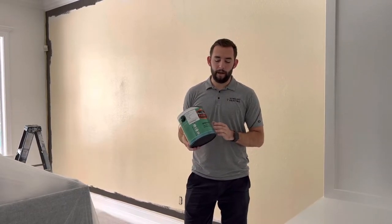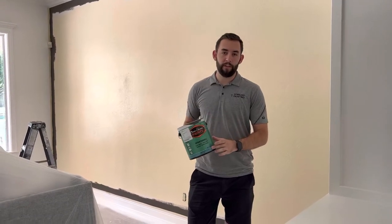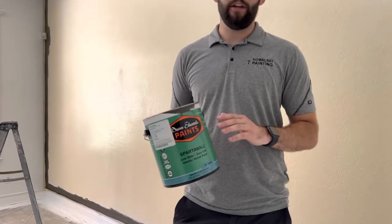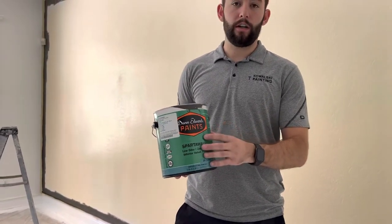It's a great product. Today we're using a velvet finish. A velvet is right in between a flat and eggshell finish, and I really like that when we're doing dark colors.